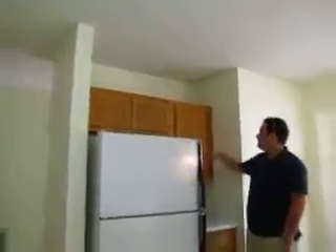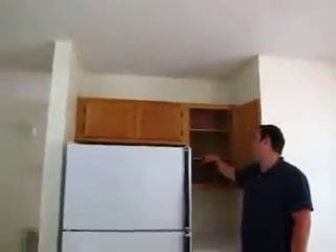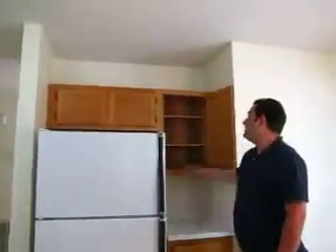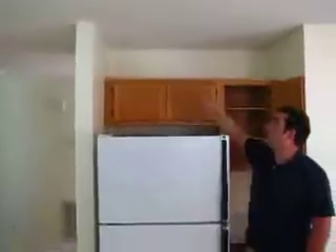She wants a style of shelving where she can adjust heights — either wire or this design here. And then over the fridge, we're going to go with full-length cabinets to the ceiling.